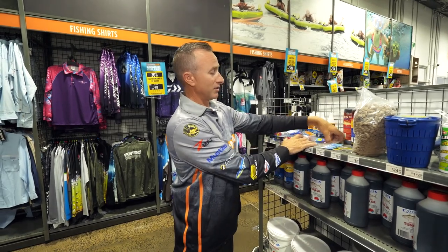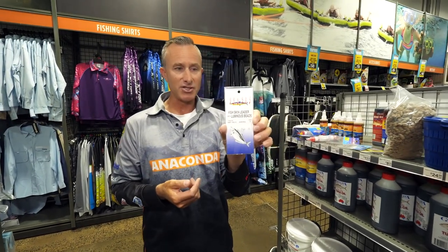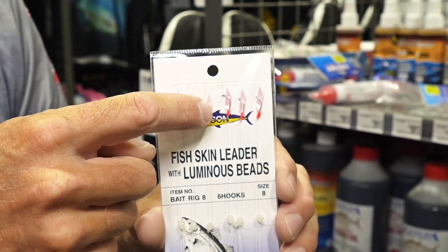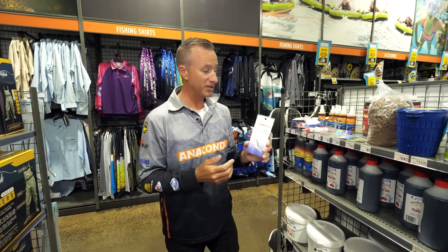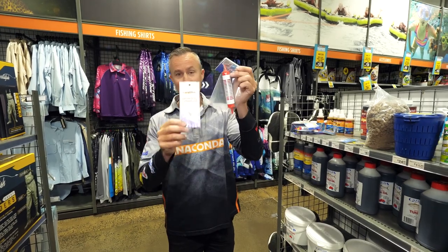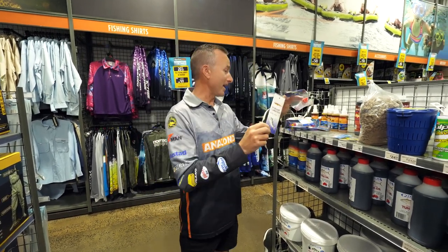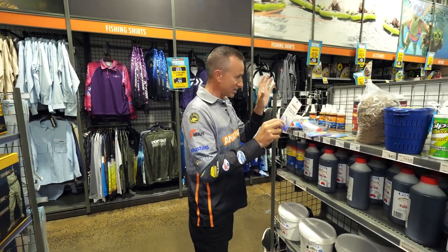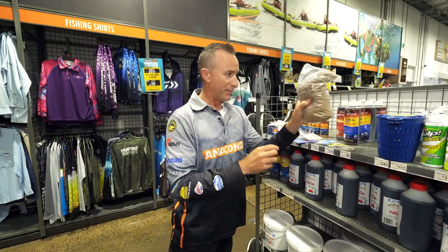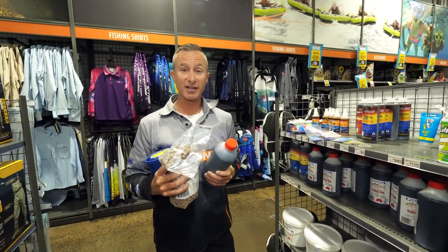Once you've done all of that you're pretty well ready to go. You can also use a little sabiki jig — obviously get one with small hooks, since gars have small mouths. When you combine a sabiki jig with a burly float and hang it below, the results can be absolutely dynamite. So, we've got our hooks, sinkers, floats, sabikis, burly, burly pot, and a bit of oil — it's time to go find some garfish!